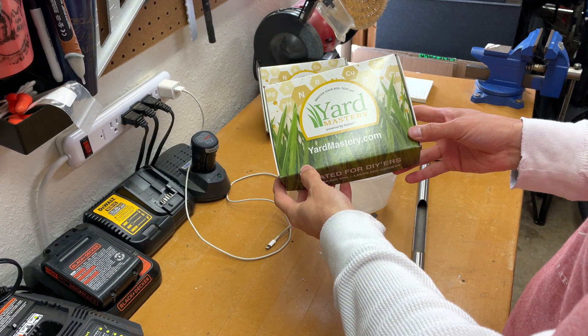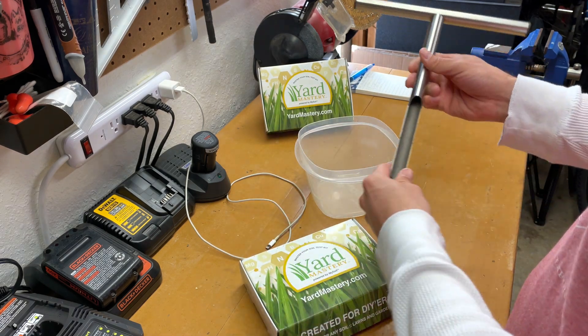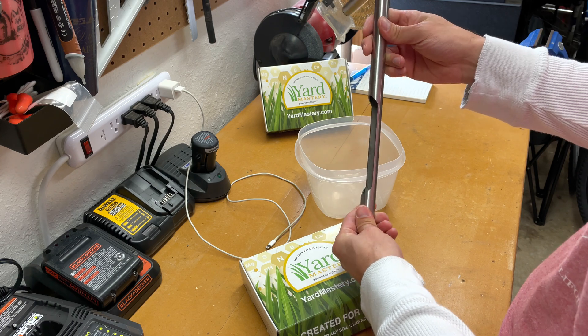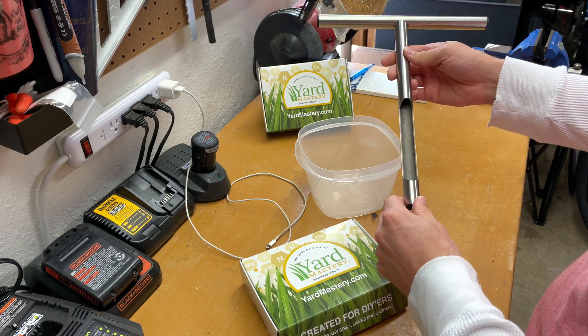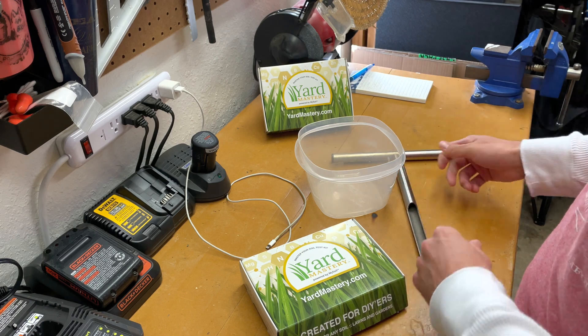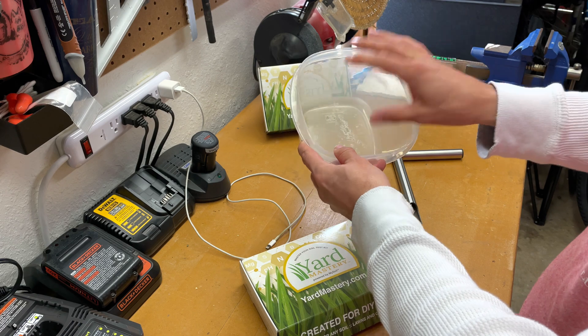So the items we're going to use today are a soil test kit from Yard Mastery and also a soil plug retriever tool. I actually don't know the correct name of this, but I ordered it off Amazon. You can also use a shovel if you don't want to purchase one of these, and I'll put the link down below.